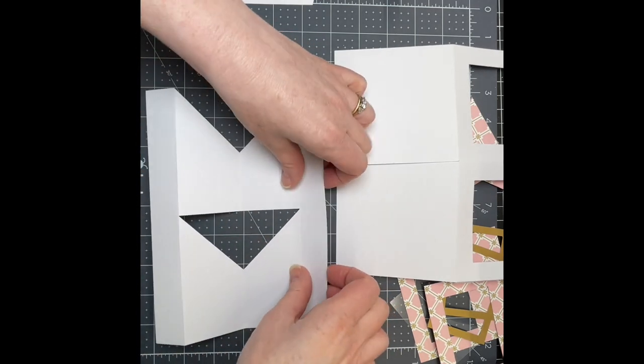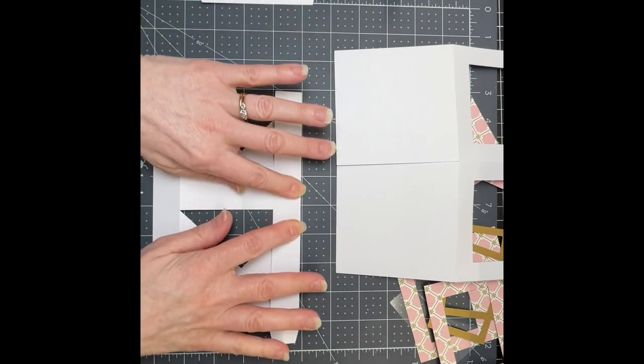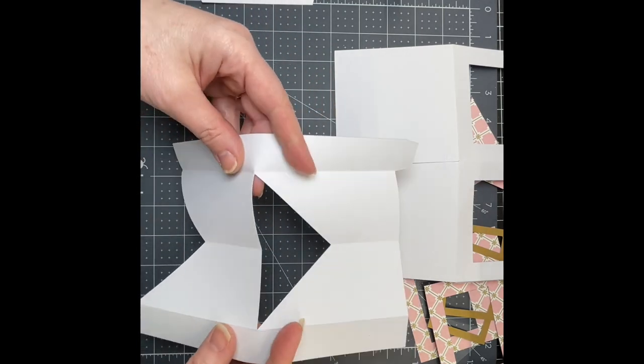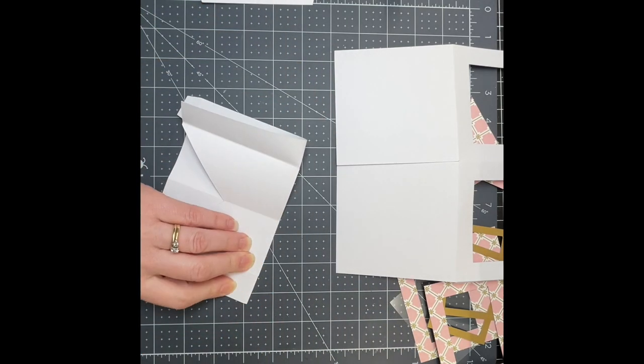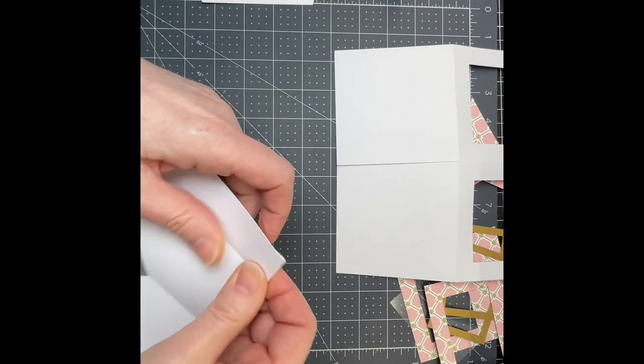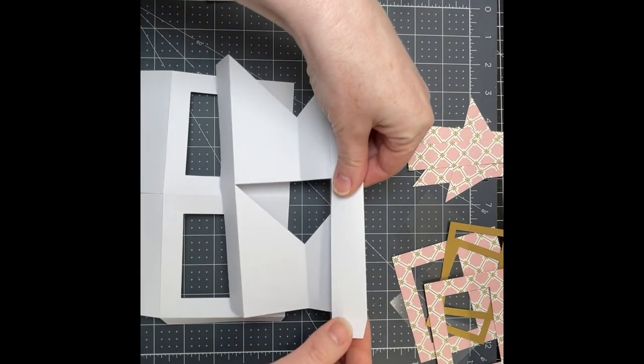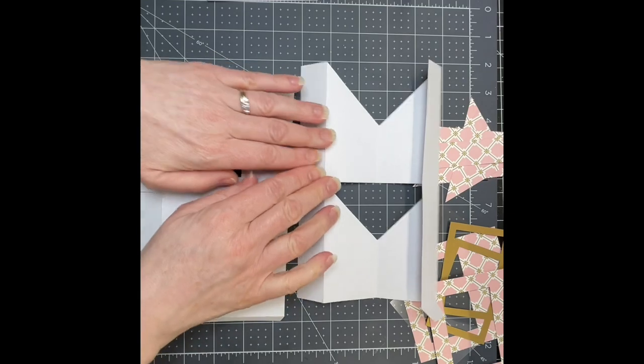For the top score line, again, you're folding towards yourself, like so. Then you just want to fold on those middle score lines and a small tab. Now I have my tab at the top and no tab at the bottom, and I have my bottom piece.